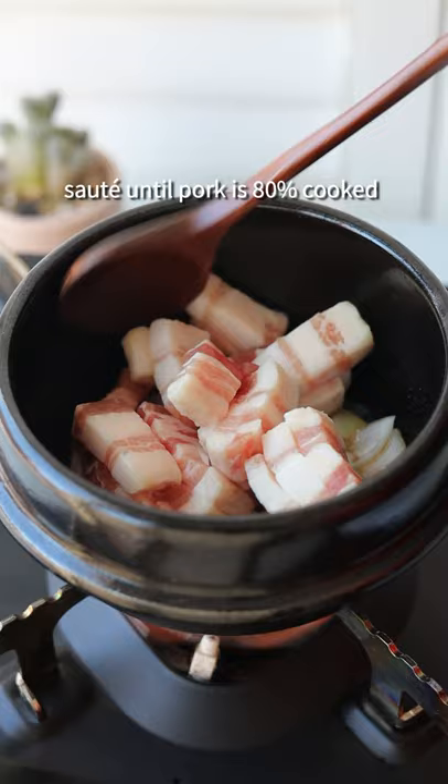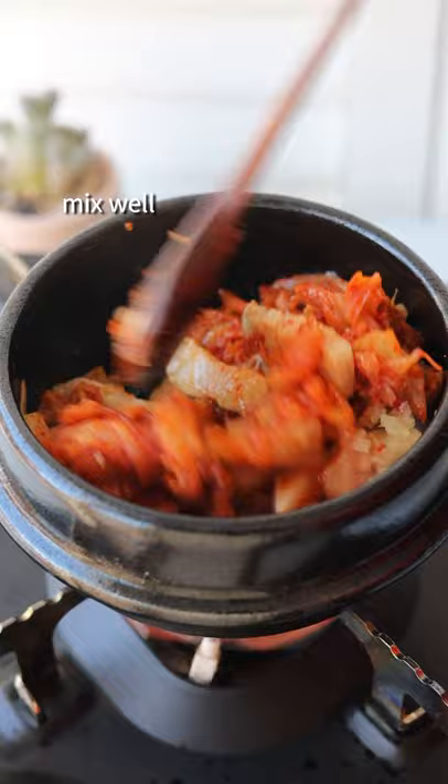Add kimchi and garlic, mix well. Cook until kimchi juices have released.